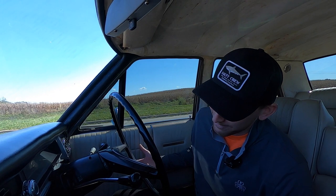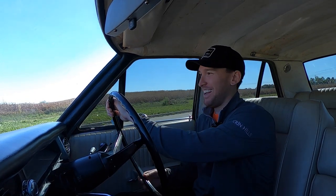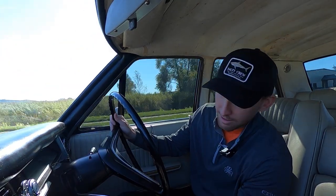All right, three on the tree — let's give this a shot. That should be first — let out the clutch. All right, we're moving! Going to second, which is all the way up. No seat belts either — this is bizarre. This is my second right-hand drive vehicle I've driven, and then third is down. I was really scared there, but now we're in third and cruising.